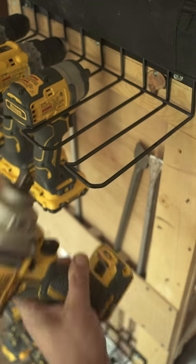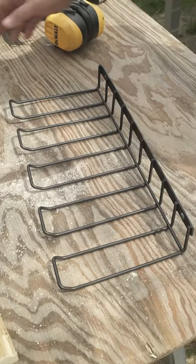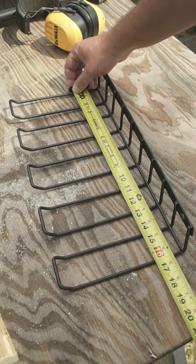A rack itself is easier to install, and it doesn't matter whether there's a belt clip involved or not. Plus, the rack does not care what brand of tools you use. So long story short, we tend to buy and use more racks in the near future.